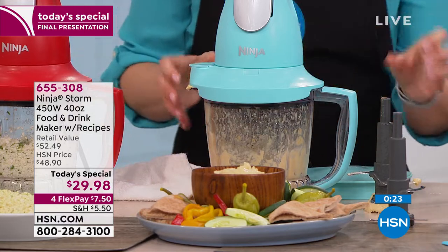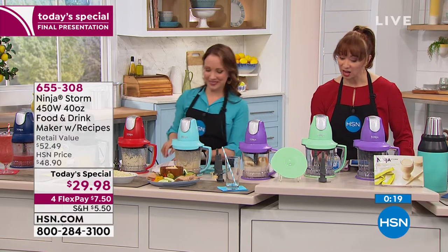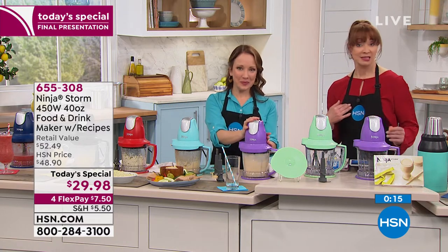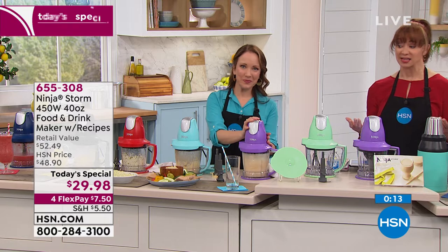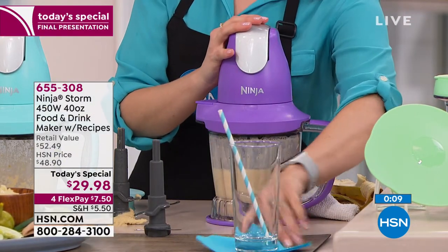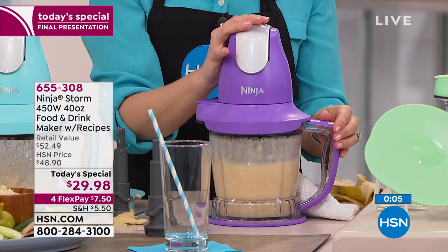You're going to have so much fun with this — I mean you really are. You can probably tell how excited I am to get mine at home. This is a first for us and I doubt we'll see it as a Today's Special again for the rest of the year. It is a $7.50 flex pay.